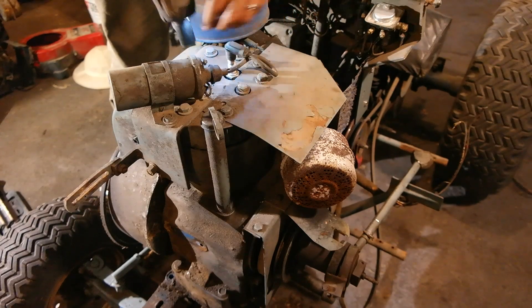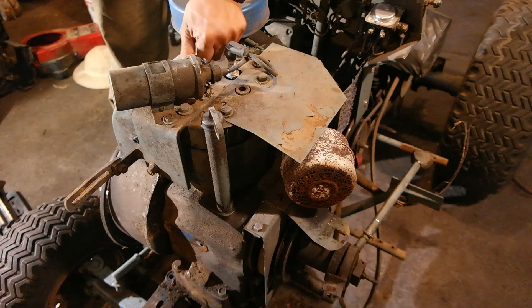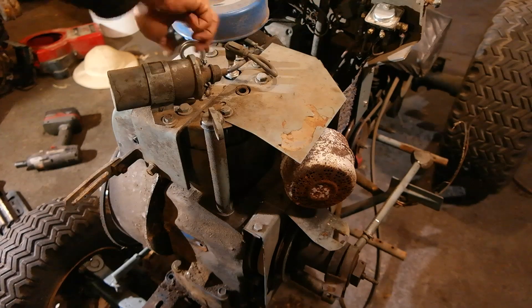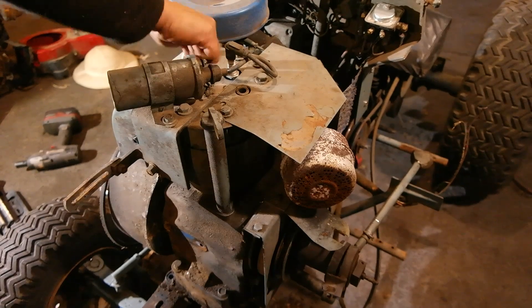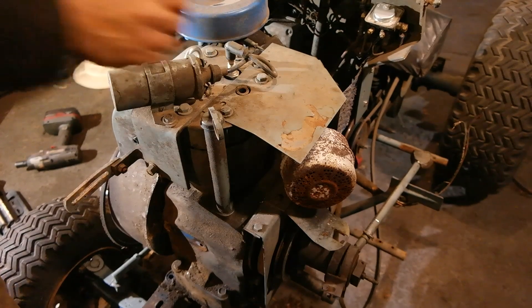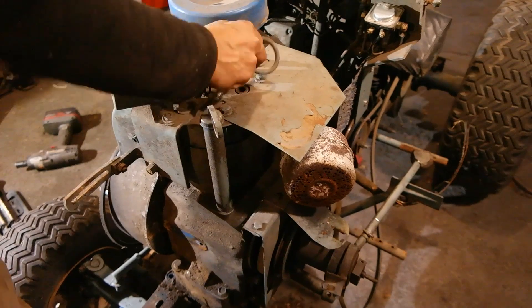Here I am prepping to remove the engine by taking two of the cylinder head bolts out and replacing them with I-hooks. It's important if you decide to lift an engine out of the tractor this way — you want to thread those I-hooks in all the way so as many threads engage the cylinder block as possible. Now this engine only weighs about 60-70 pounds as it sits now, which is perfectly fine to lift by hand.